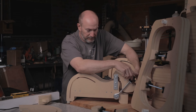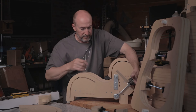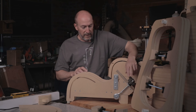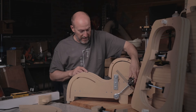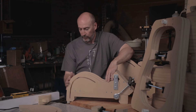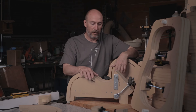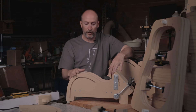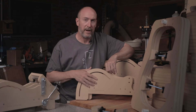Once it gets to a point where it's not wanting to bend any more, we bring in our two screws and slowly tighten them down until we bottom out. You can put a fair amount of pressure on it with these two screws on the sides, and that will do an incredible job of forming that cutaway. Once that's done, we use our roller and come along the lower bout, then bring in the waist press all the way down to finish out the bend and take out any gappage that may have occurred along the length of the form.